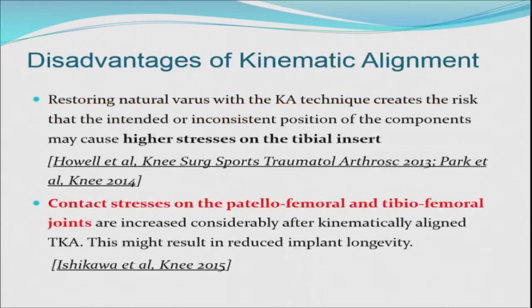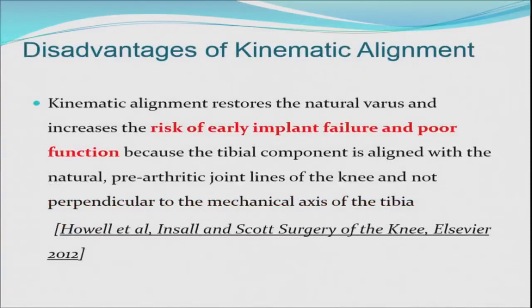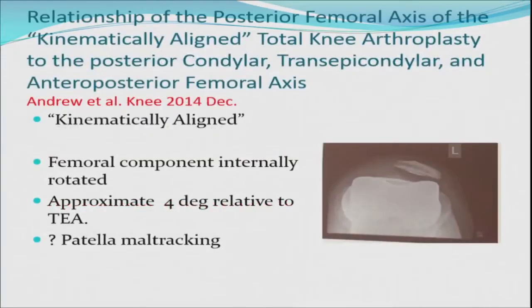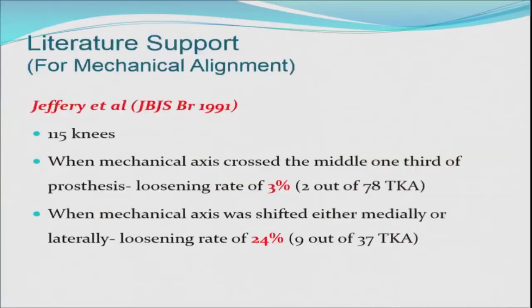What are the disadvantages of kinematic alignment? Howell's own 2014 article alludes to the fact that his technique gives higher stresses on the tibial insert. Early risk of implant failure was noted in 2012 and repeated in 2014. Increased medial compartment wear is a concern. Most importantly, we don't have long-term studies to establish a dogma about kinematic alignment. The femoral component is often in internal rotation, which causes a laterally subluxed patella.